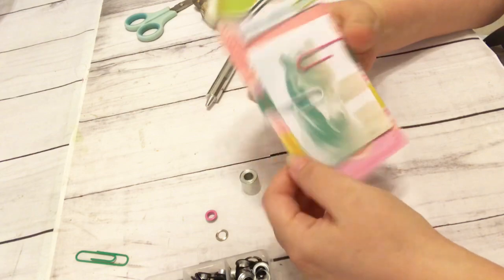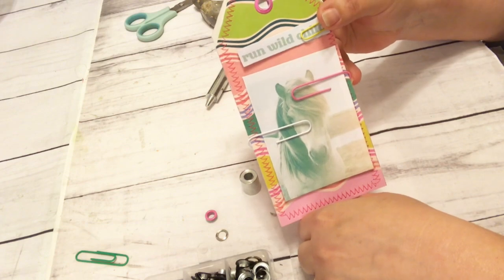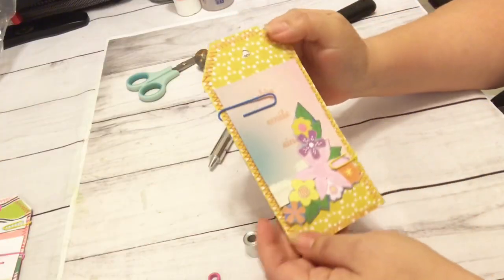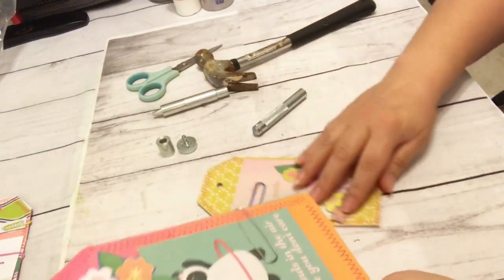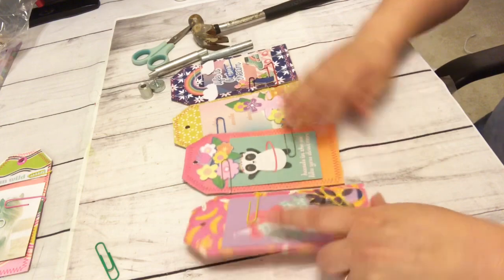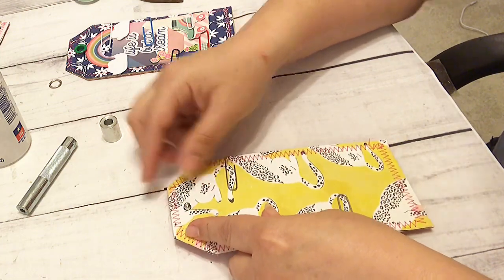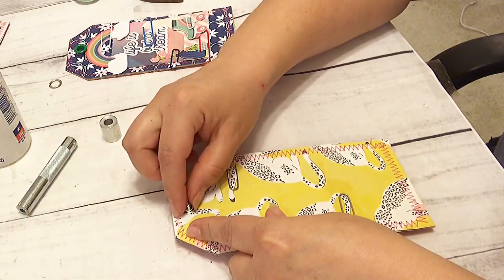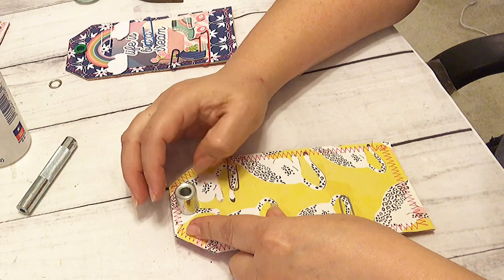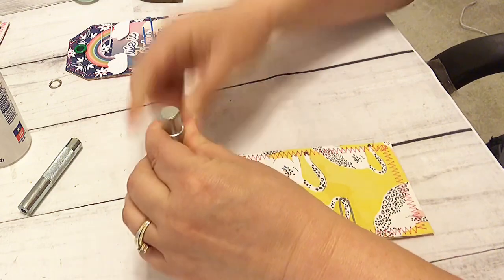I'm going to continue to work on this tag and finish embellishing it, and I will do a video showing you the end of that — how this tag flip comes out. Then there are these other cutie pies I have, and I'm trying to figure out the colors I want to use. I'm going to go face down on that, and then this thing like that — maybe this goes like that. The point is you've got to have a good sandwich.